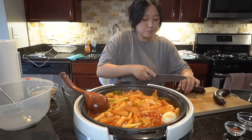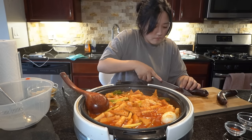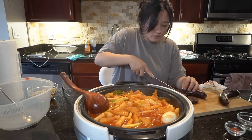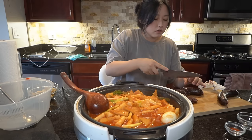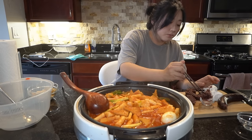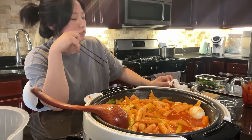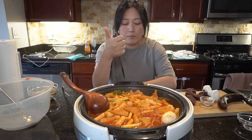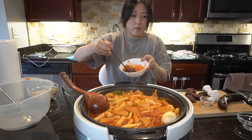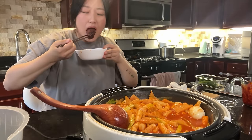Now I'm trying to cut the soondae. Honestly right now I don't even think it's fully cold enough to cut, but cheers. Cooked perfectly. Now I have to put in my sauce — ta-da!